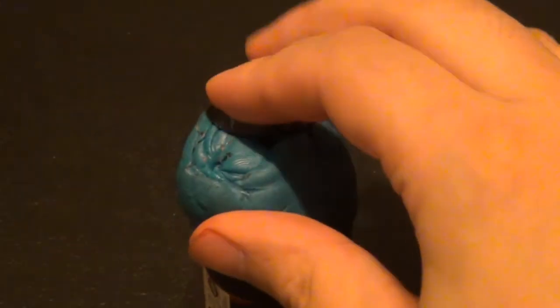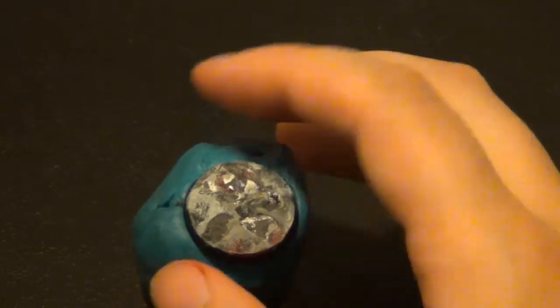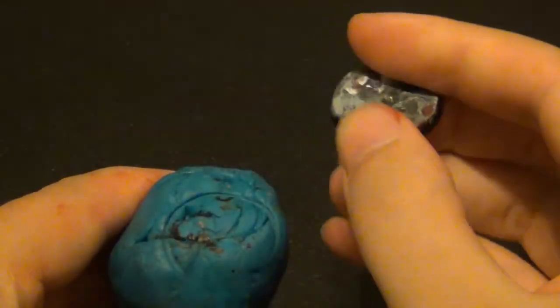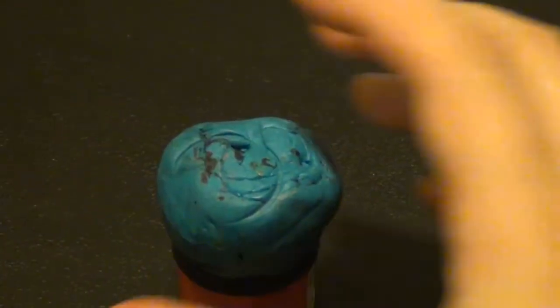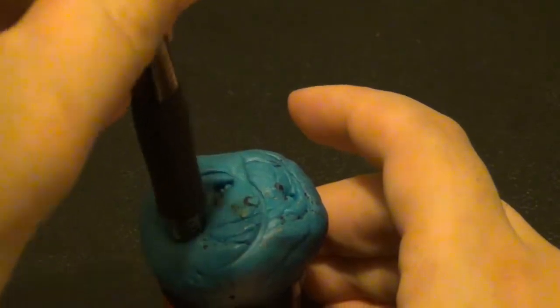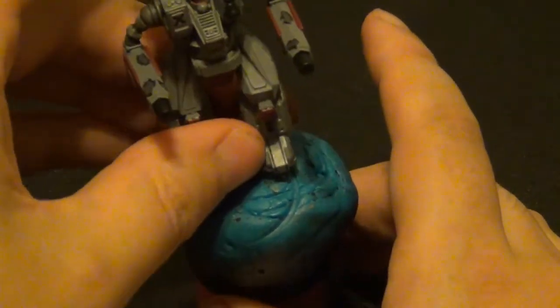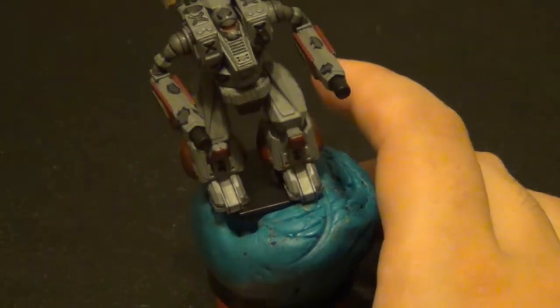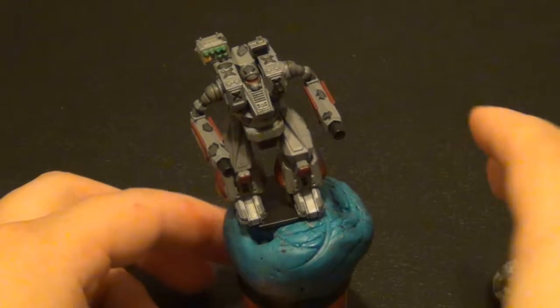It's just there to hold something, like a base. Normally I have a model on here — you put the base on and then glue a model down on it. If this was a bit I was actually painting, I could put it in like that and paint it. You can also hold a long stick with a bit on it and paint whatever. This is a completed model just to show you how it kind of works — you would have it on there getting ready to paint.